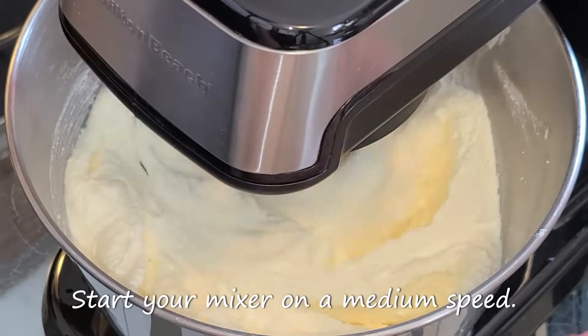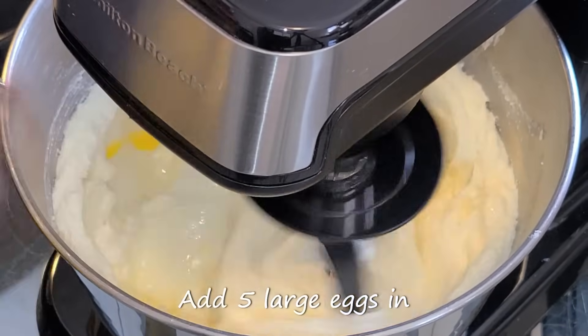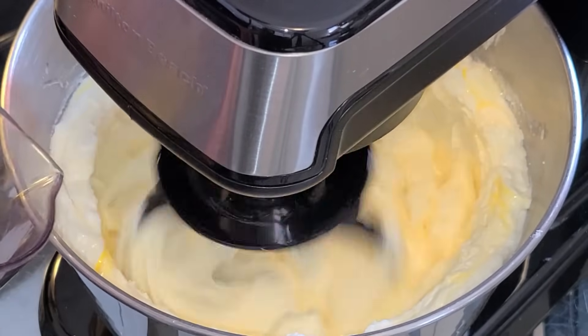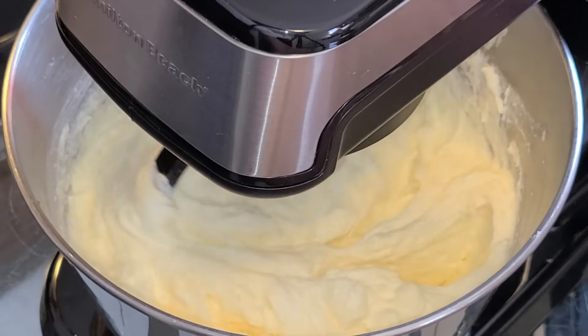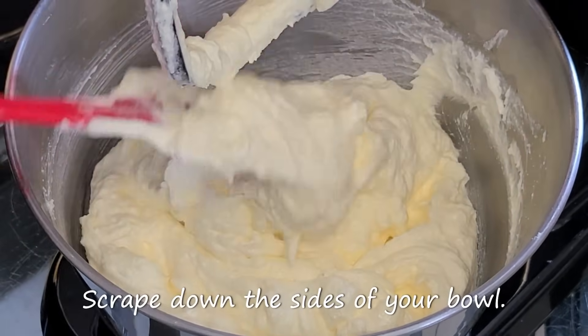Start your mixer on a medium speed. Add five large eggs at room temperature, one at a time. Scrape down the sides of your bowl.